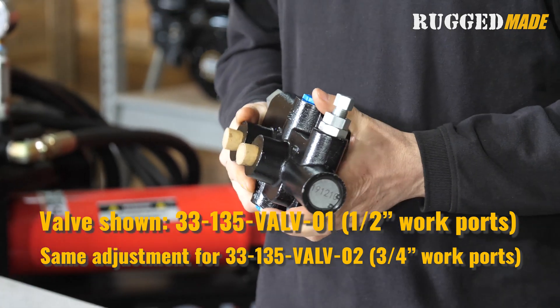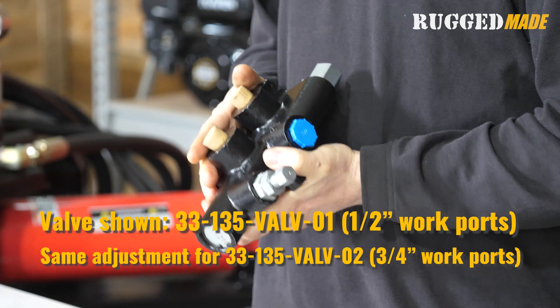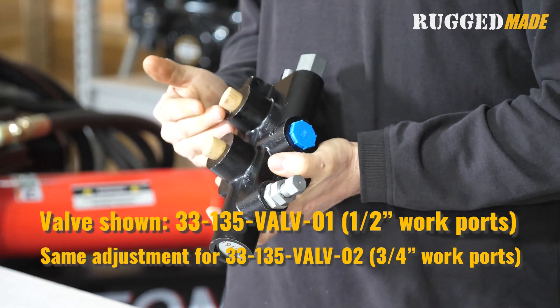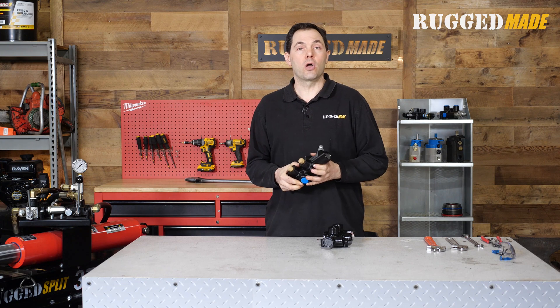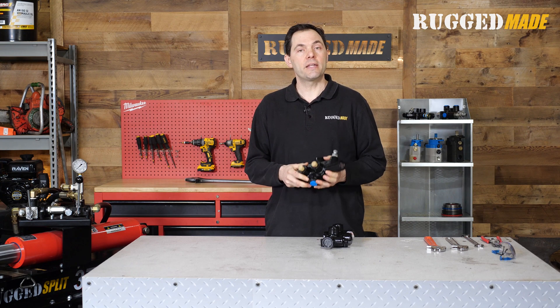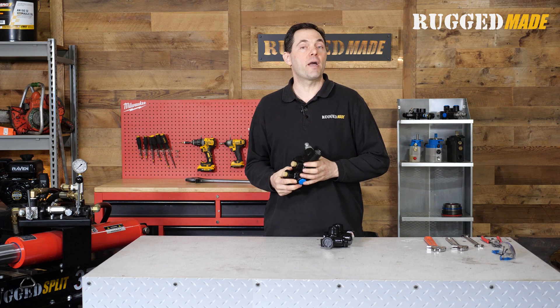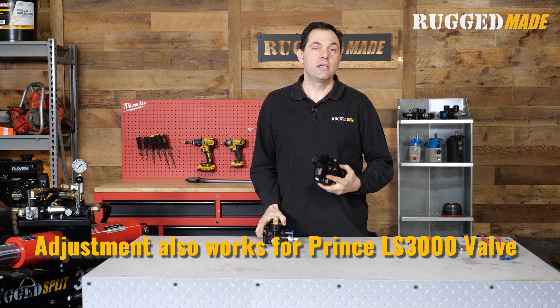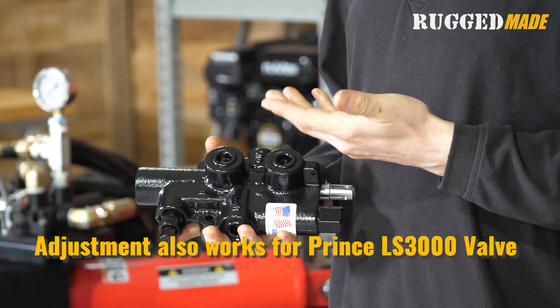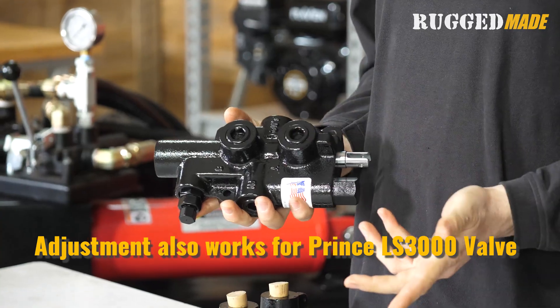This is the Dash-01 valve from Rugged Made. It has half-inch work ports. Other than that, it's the same as the Dash-02 valve, which has three-quarter-inch work ports. This is very popular on our log splitters and on a lot of other makes and models, and it's very popular with DIYers for repairing, modifying, or fabricating their own log splitters. It is very similar in design to the Prince LS3000 valve, and the method for adjusting the detent is the same on both.